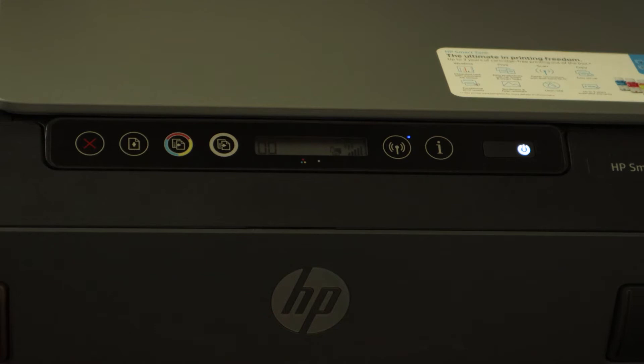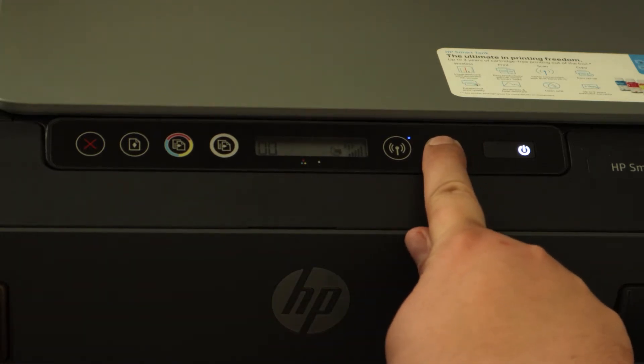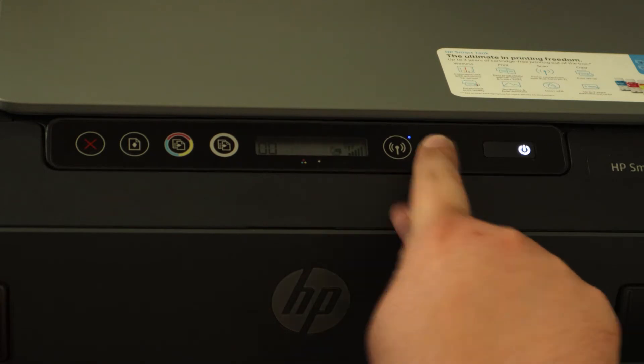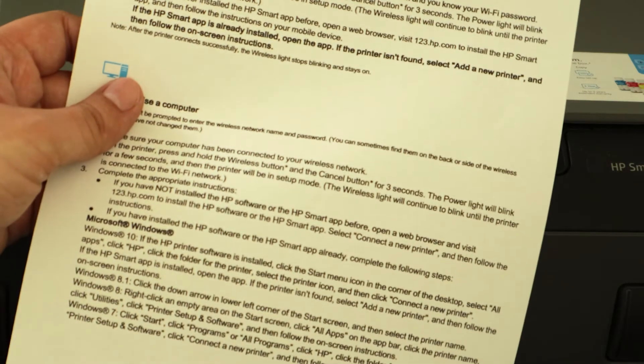To get a quick start guide manual from your printer is really simple. All that you need to do is just press the I button and hold it for three seconds. Let's wait. Okay, so here is our wireless quick start guide.